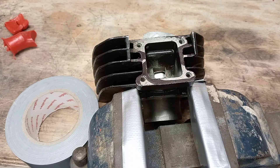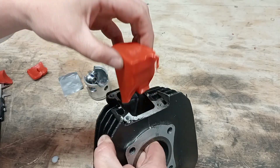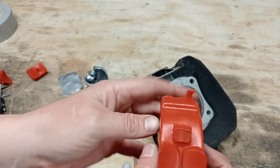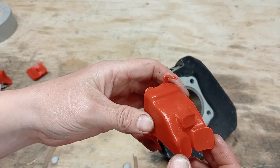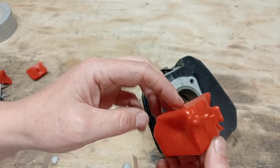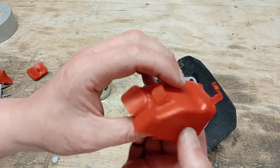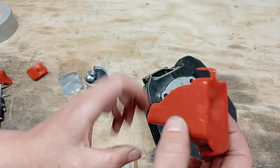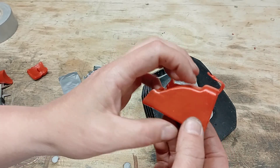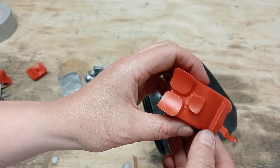Last but not least, the inlet. There we go — the inlet obviously has a bit of a boost port there and then you have a piston-controlled inlet port. Hopefully I'll be widening that so we can fit a V-force 3. I'll be interested to see the dyno comparisons of the standard, the modified, and the V-force 3, but that's going to be in quite a few videos' time.